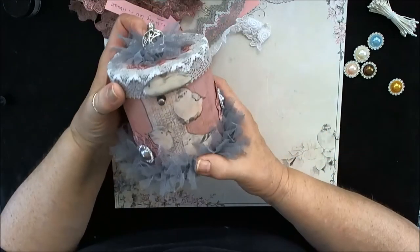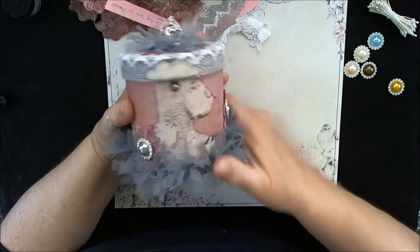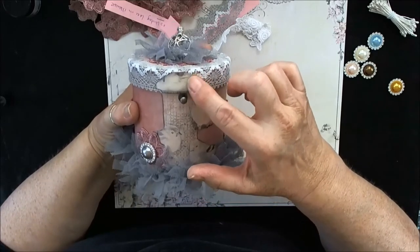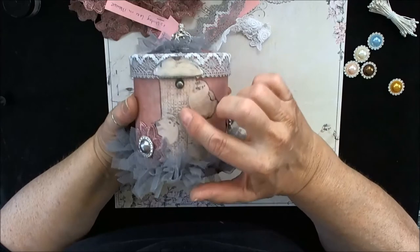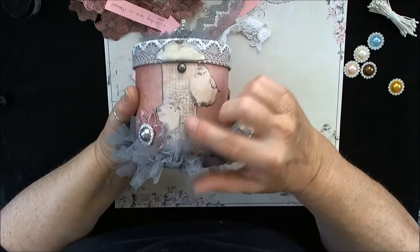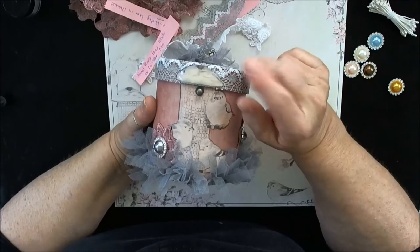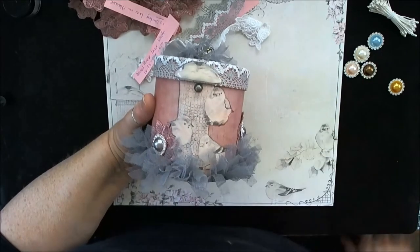And you just line that up. I did use glossy accents or 3D lacquer — I can't remember which one — on the top lid of the bird feeder here. So thanks a lot for joining me. Have a great crafty day and I'll see you again real soon.